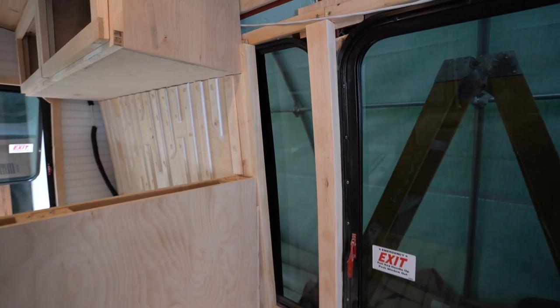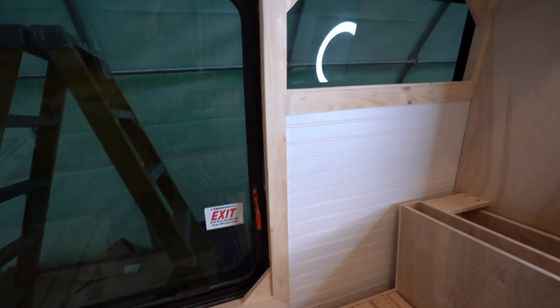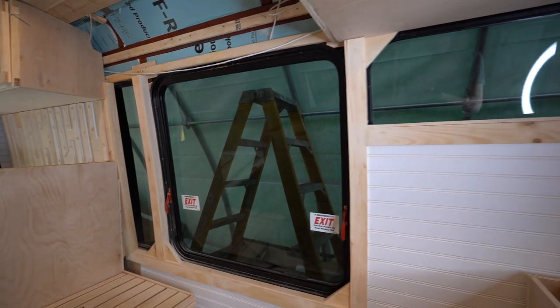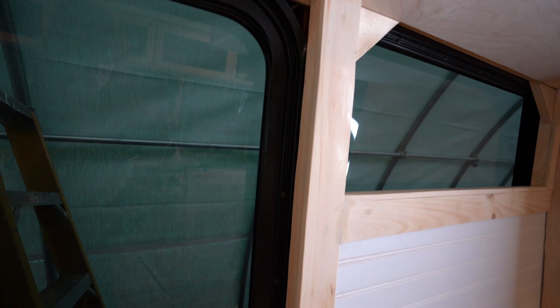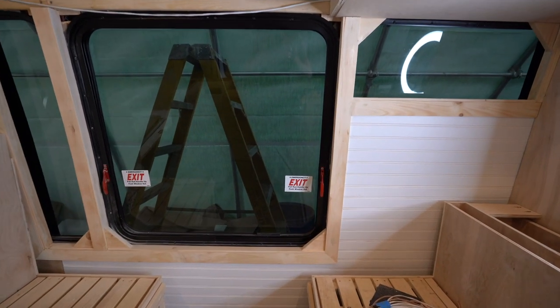We framed out the bed window, the booth window, and a little window that will go next to the booth where the heater will eventually be — a half window above that tabletop. I think they turned out really well. It was probably a half-day job but it looks very polished and put together. It feels like you're looking out the window of your home and not a bus. The kitchen windows will get framed out after our countertop install, so that'll be coming up in a future video.